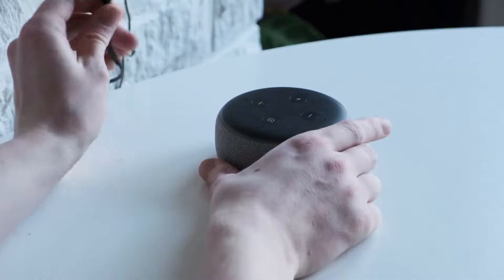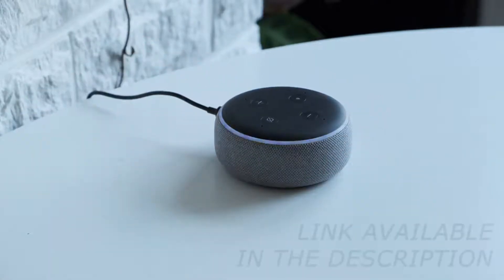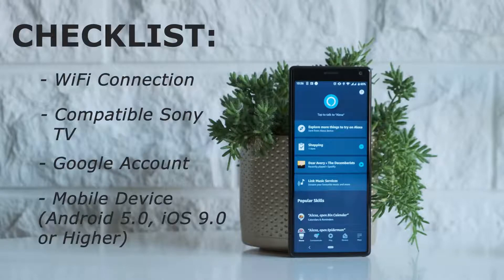If you're having trouble with the initial setup of your Amazon Echo, you can find a link in the description to the appropriate page of the Amazon support site. To set up your Echo or Echo Dots with your Sony TV, you'll also need a Wi-Fi connection, a compatible Sony TV, a Google account, a mobile device running Android 5.0 or iOS 9.0 or higher.